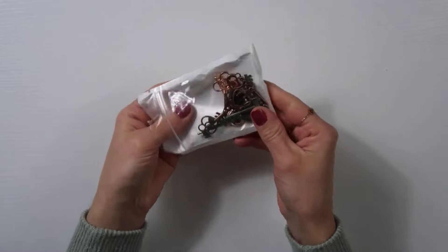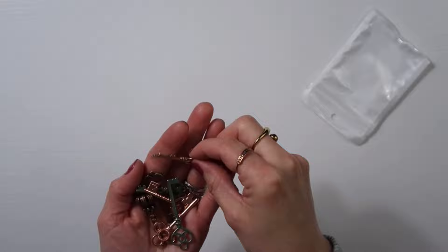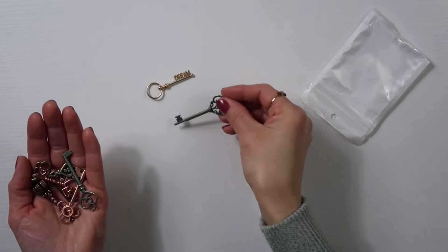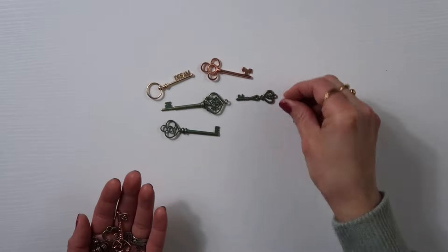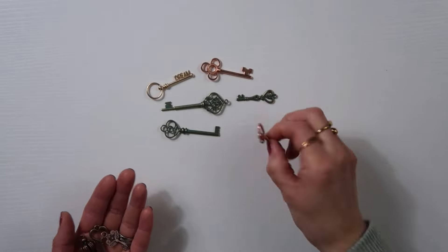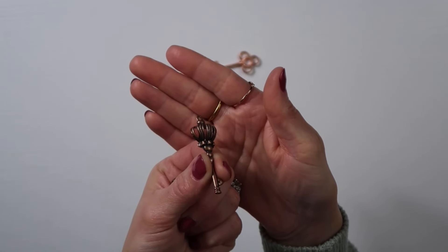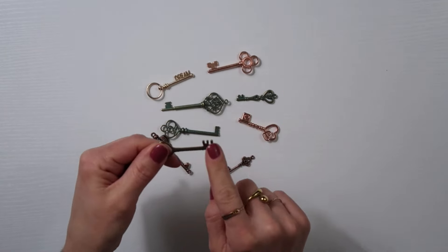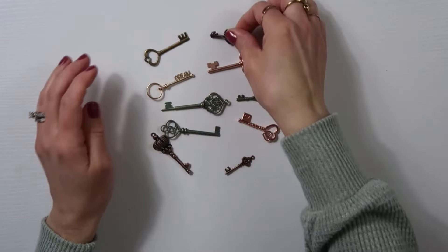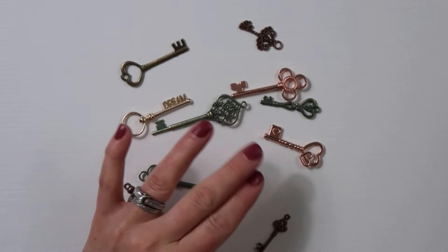That's something I'm planning on putting up when I do start selling. I also went ahead and picked up this set of keys. These are actually really nice quality. This says 'dream' here. I love how that has like a green washed or rubbed look — really pretty, and the quality is really nice. I love that they're hearts. I'll probably be putting these in my Valentine's Day packs. Oh my gosh, look at how cute that is — it's like a crown. That'd be really cute in a wedding one, and it has a heart on it as well. This one is like an old school skeleton key. So this has 10 keys total.